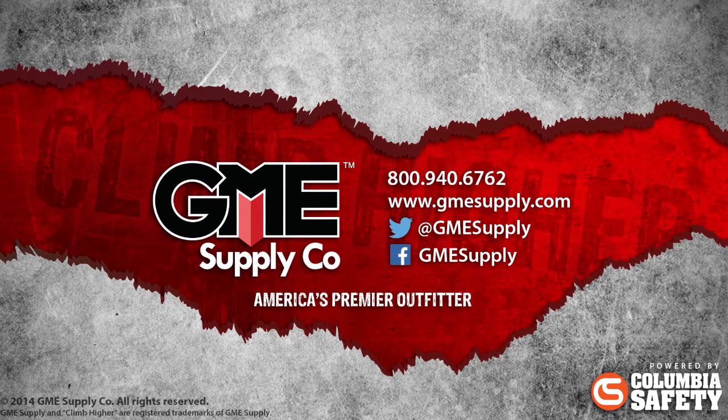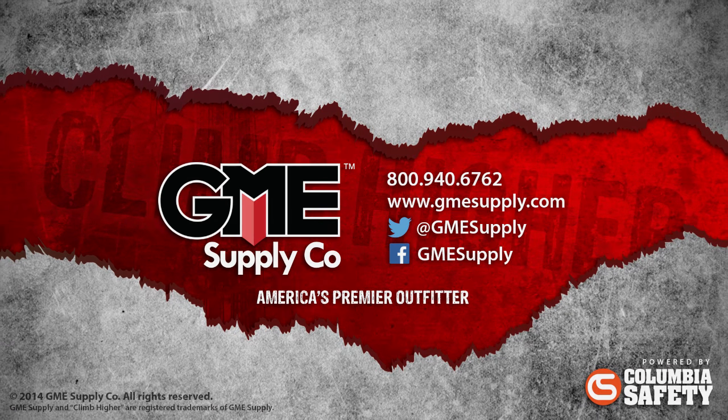Obviously, there are other options to consider like length, maximum voltage, lighted or non-lighted, two or three prong plugs, temperature ratings, and more. To see all our extension cord options, visit us at gmesupply.com.